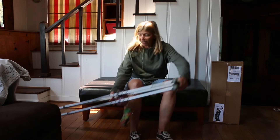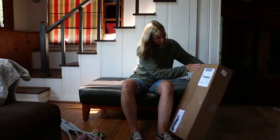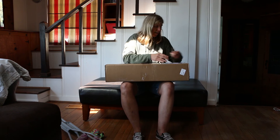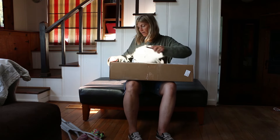I'm ready to throw these crutches away. I've been on them for four weeks and my wrists are super sore. So I just ordered something called the Freedom Leg, which is supposed to allow hands-free mobility. This is my unboxing of it.